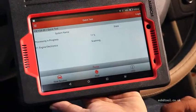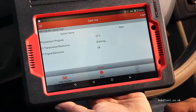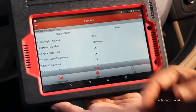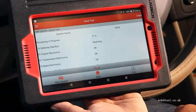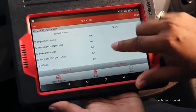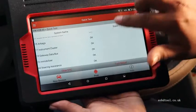In the quick test it will test automatically and try to find fault codes in your car. You can see in the display: engine electronics, brake electronics — everything is okay. Diagnosis completed and you can see everything is fine.